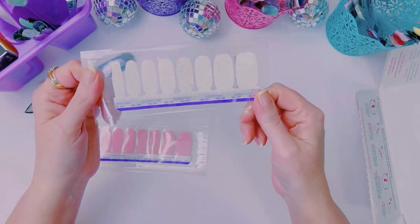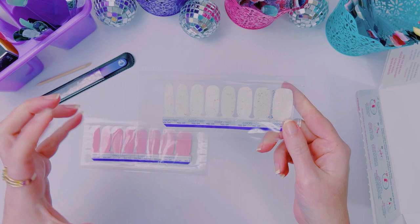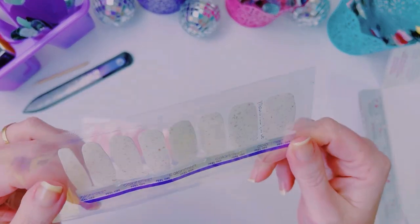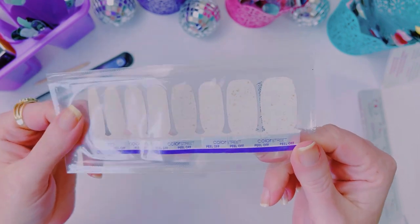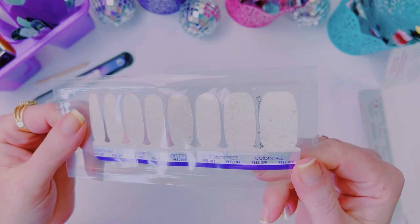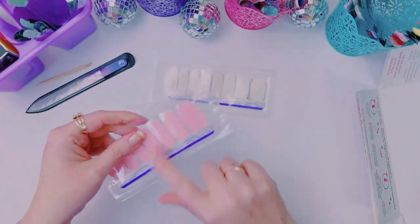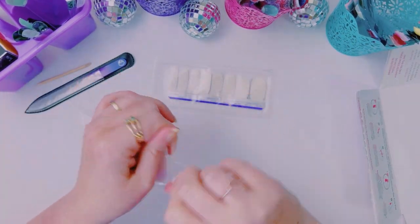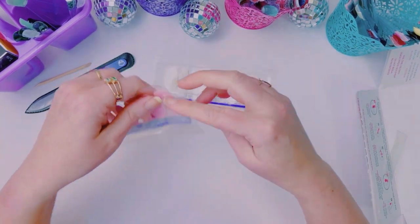I'm so excited to try this one. It is a glitter overlay and it has these little gold-looking flecks, but they kind of change to orange and a greenish color. It's really pretty. I'm hoping that it looks really good over Himalayan Salt. We shall see.